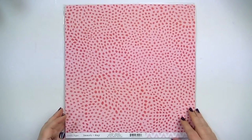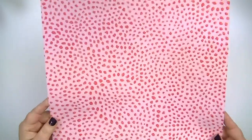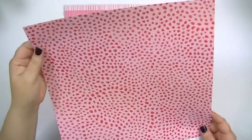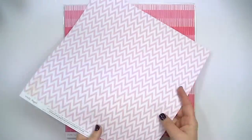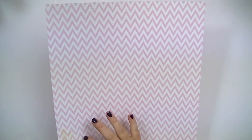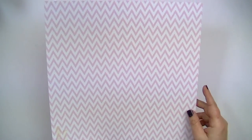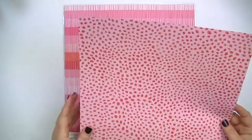This one is called Dreamy. I love this pattern — it's very kind of abstract and not perfect, but I really like it and I love the colors. The other side is a chevron with a very faint ledger in the background. I feel like we've seen that paper a lot before, but this side I really like — I think it's different.